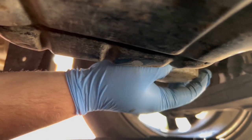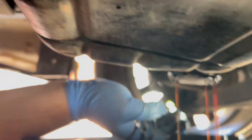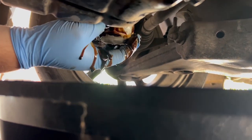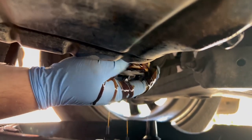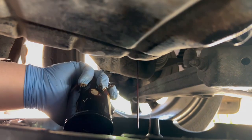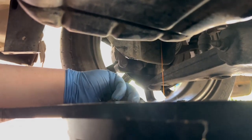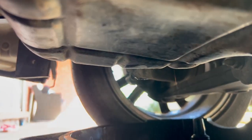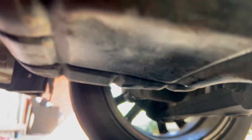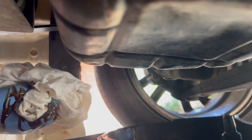Once loosened it'll start dripping out. Let that drain for a little bit. You can drop the old filter into the bucket because it's going in the bin — no need to reuse it. I've also got some rags. From Super Cheap you can get a rag pack — it's about seven bucks for a whole bunch of cut-up t-shirts and oil rags. Let that drain out.